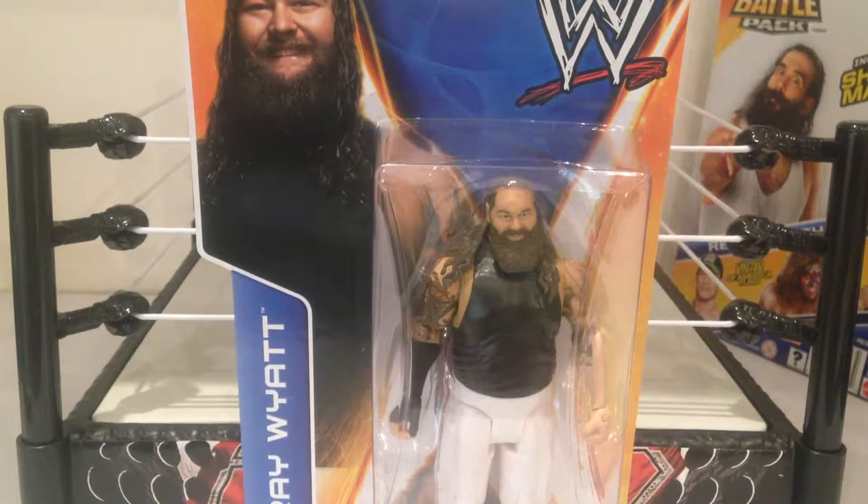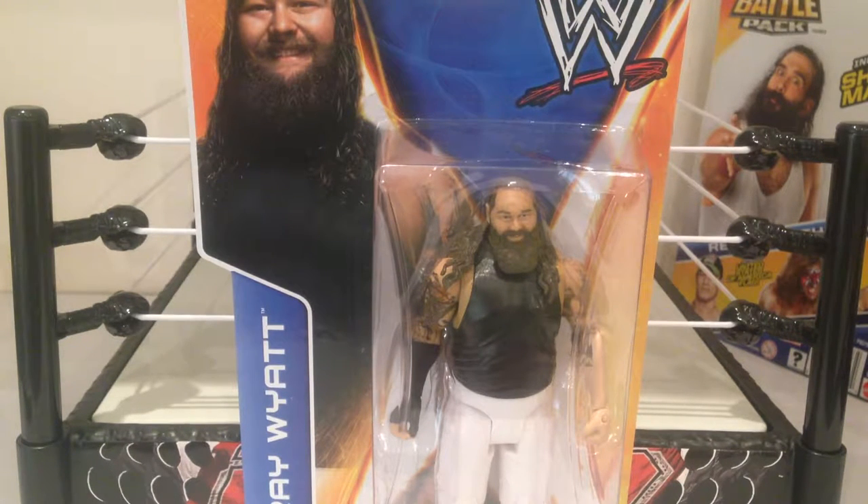Howdy YouTube. Today we're taking a look at the WWE Mattel Bray Wyatt figure — a really, really awesome representation of the new face of fear. One of my favorite current WWE wrestlers.